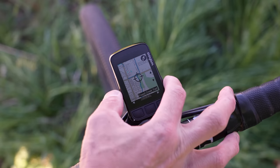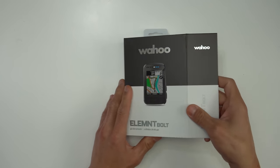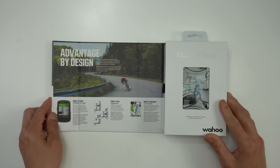This new Bolt has a lot more features than the original. I've been testing it for the last couple of weeks and have a pretty good idea of what this device is all about. In today's video I'll be sharing my experiences, especially how it did for navigation, and I'll also be covering all the new hardware and software features — there's definitely quite a bit to talk about.